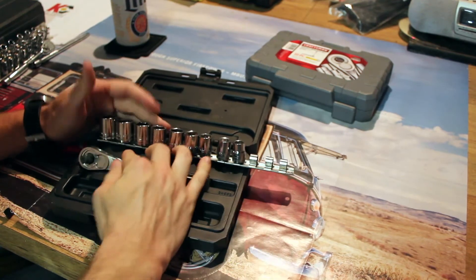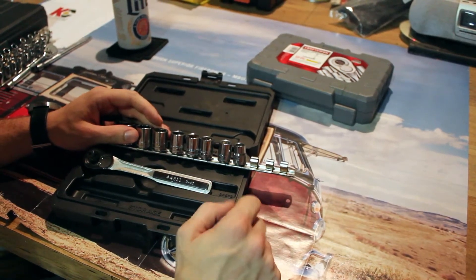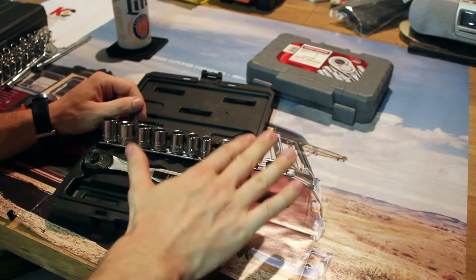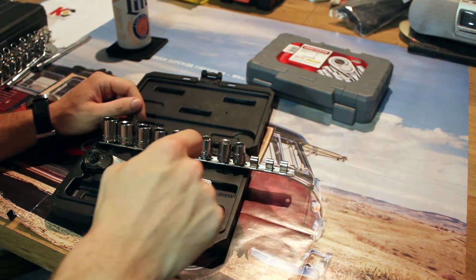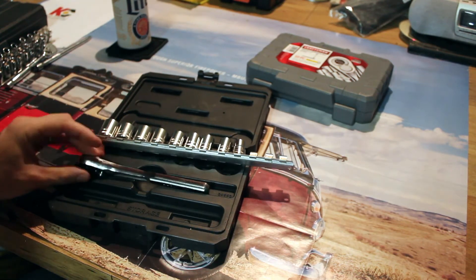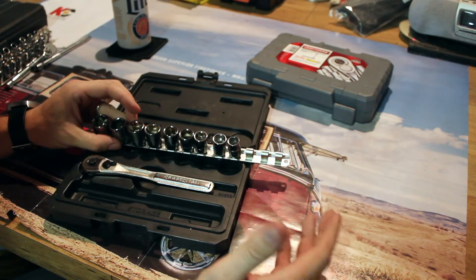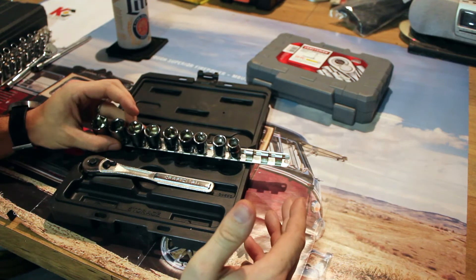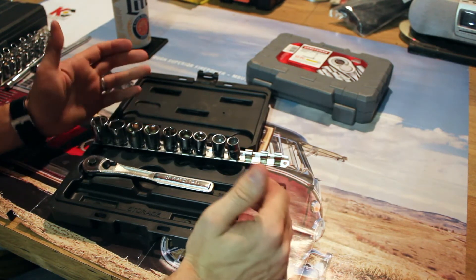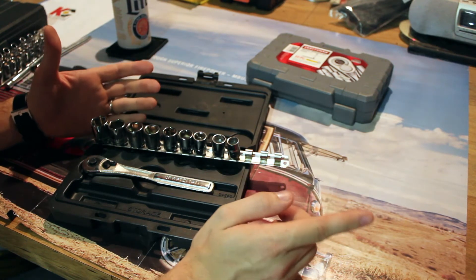This set was $11. I got it on sale at Sears for $11. Lifetime warranty — if I break any of these, they give me a free replacement. $11. I couldn't find a comparable set at Harbor Freight. Keep an eye on Sears and Craftsman if you think you need sockets. Buy them on sale.